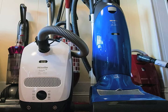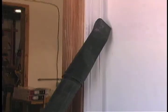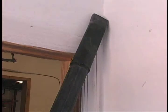EasyVac can be used for general vacuuming jobs, including cobwebs and hard-to-reach corners. You can also use it for cleaning edges and ceilings.